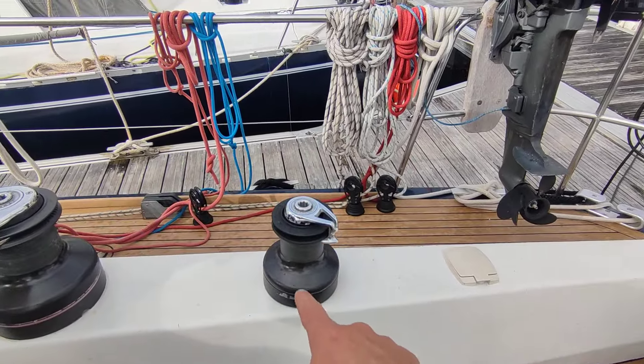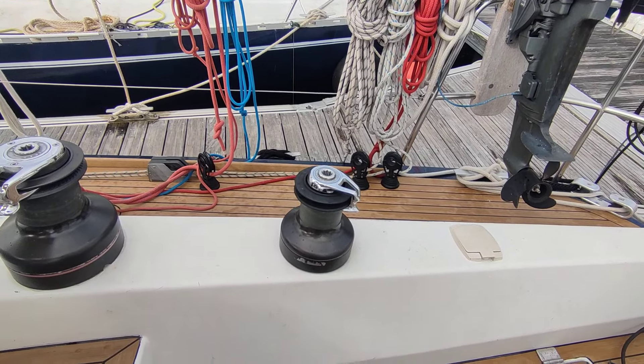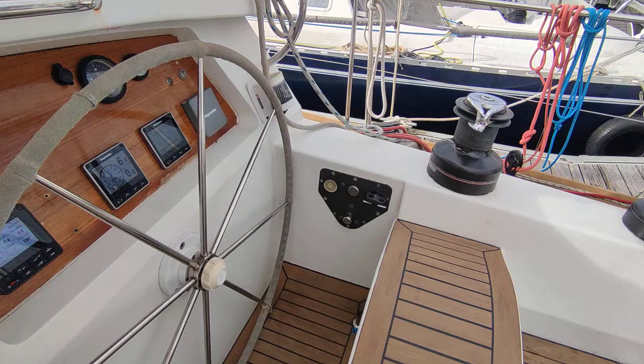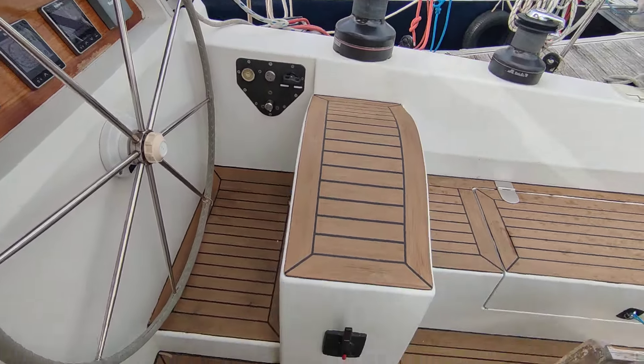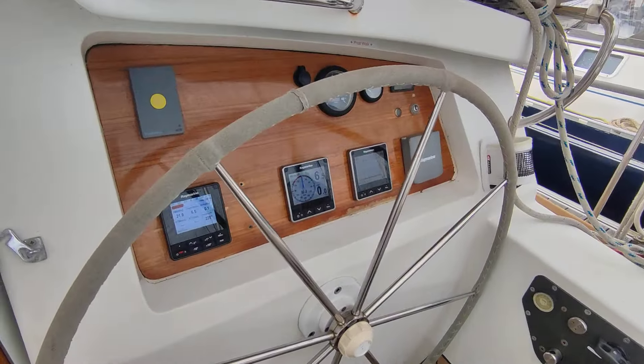Another winch here for the other running backstays or for the rollers of the forward sails. And here you've got the hydraulic system for both the vang and the outhaul of the mainsail, and the throttle for the engine.